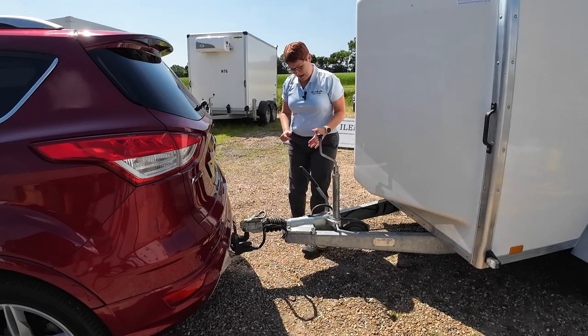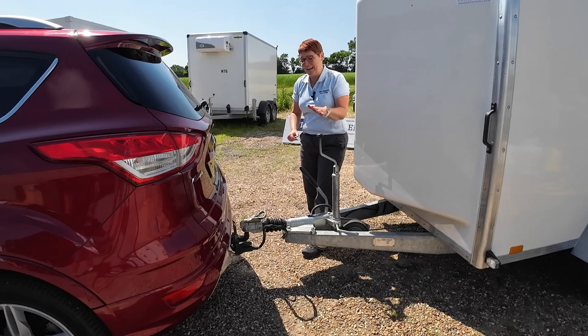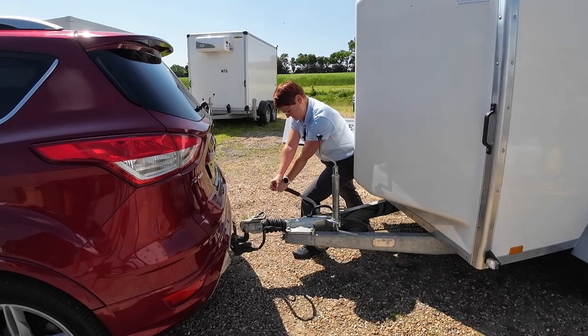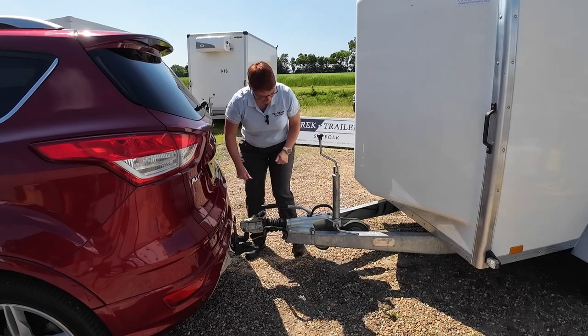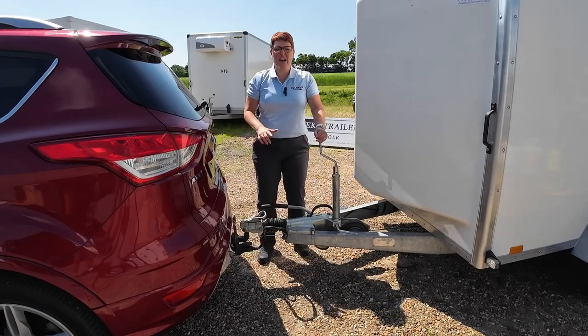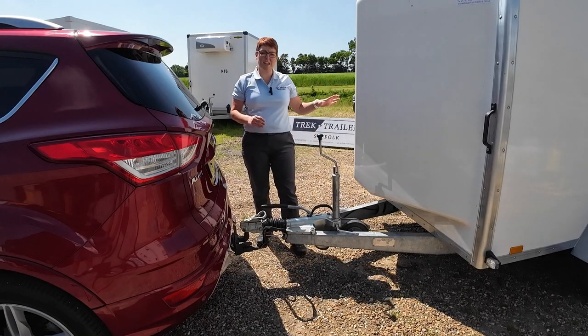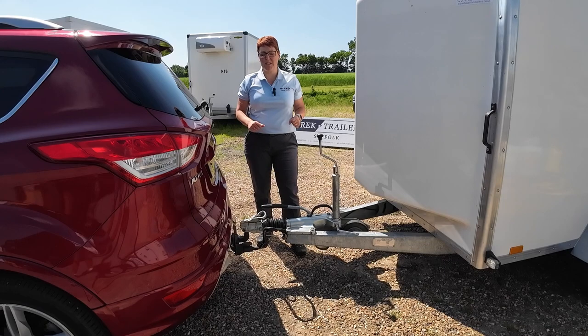Then the last thing we do is the handbrake. Commercial trailer handbrakes can be quite stiff — there we go, that's done. Now we're going to do a walk-around, a quick trailer check, just to make sure everything's okay, and we'll do a light check before we set off.